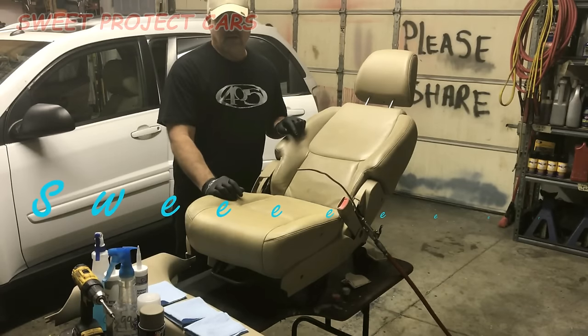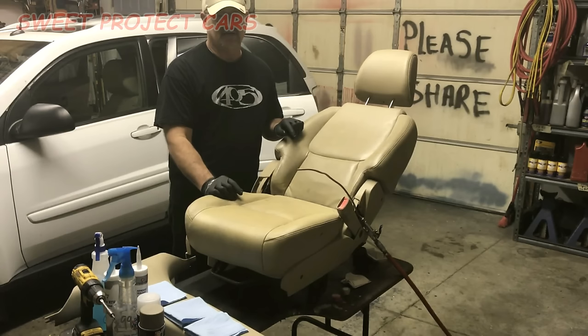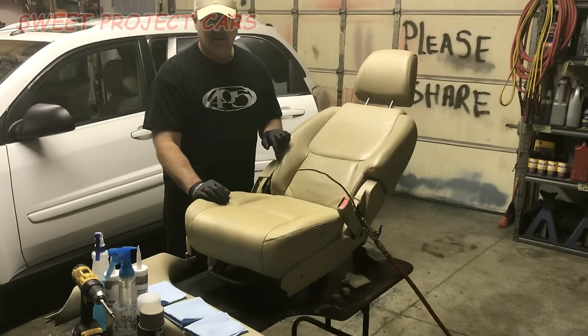Hey guys and gals, Sweet Project Cars here with cool, trick, and affordable ways for the DIYer — that's do-it-yourselfer — and simple ways. Today we're talking about redoing your seats, making them look brand new again.